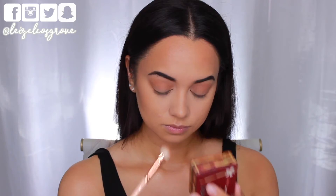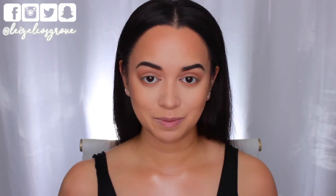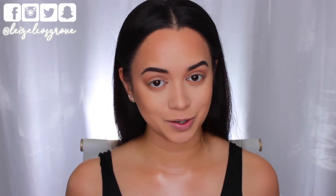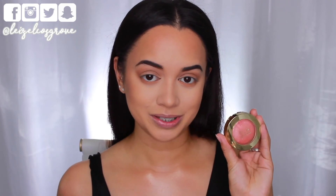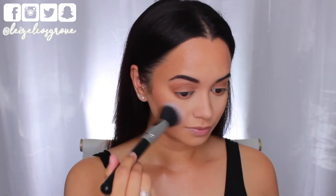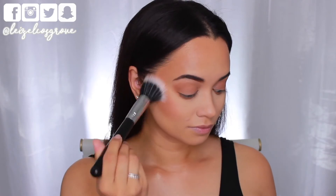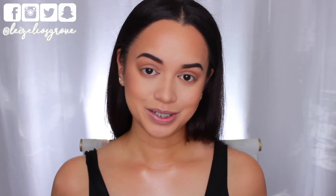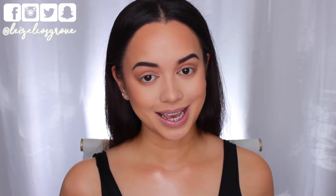For blush, I've noticed Kim often goes for a neutral yet peachy tone. Today I'm using the Milani Baked Blush in Luminoso — it's peachy with a shimmer throughout for a nice glow on the cheeks. I'm applying it with the Sigma F50 Duo Fiber Brush.